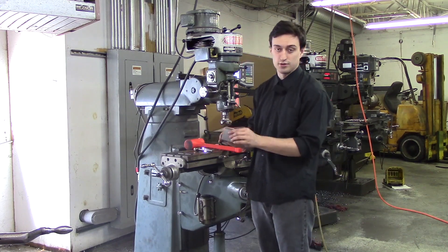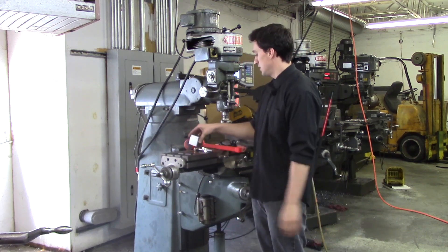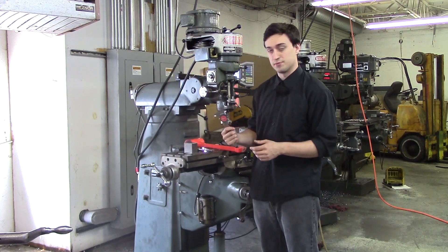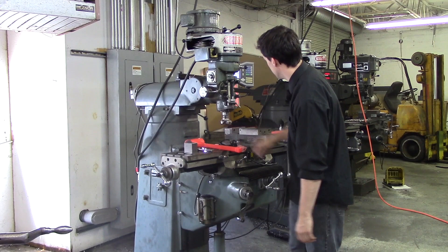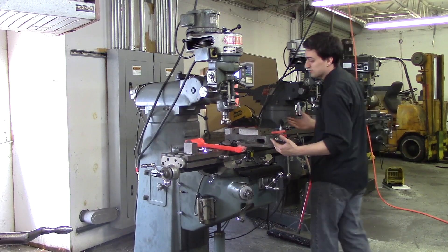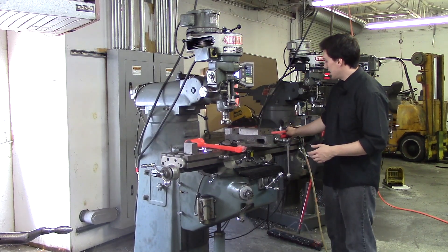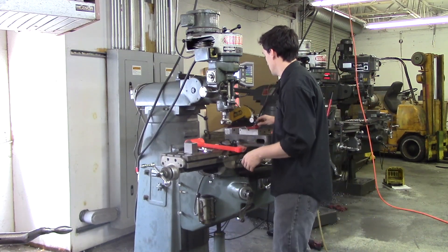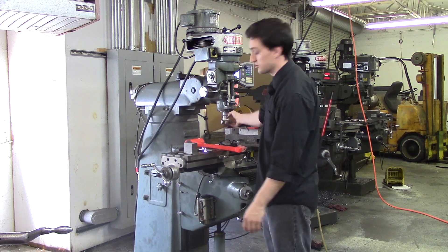You will need your block of material that you are going to be squaring up. You are going to need some calipers, safety glasses, a file so you can deburr the part, some parallels, an indicol and indicator, and your tool that you are going to be cutting with.